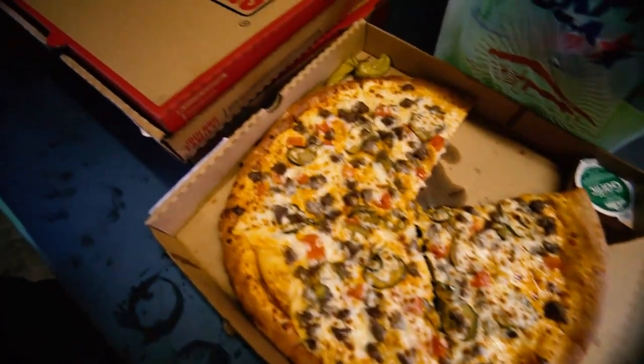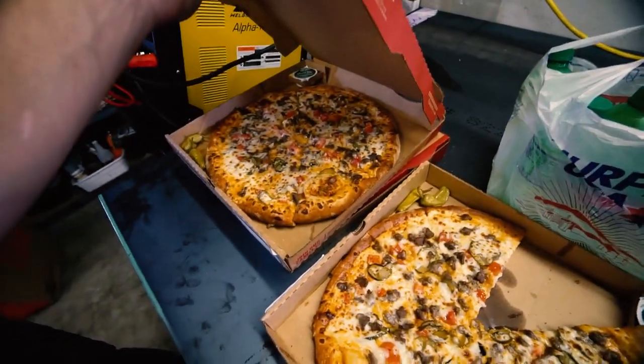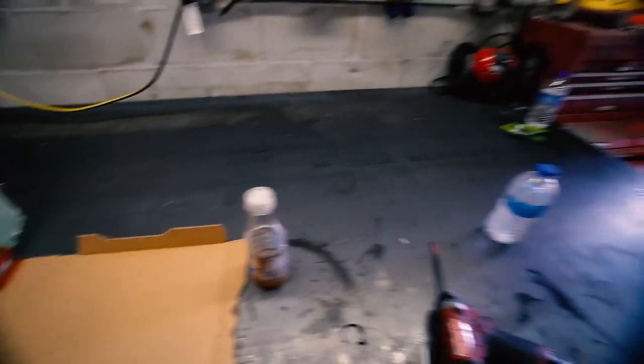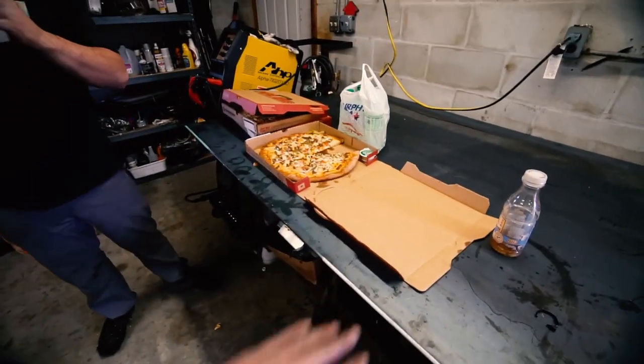We got pizza while wrenching. We got two of the cheeseburger ones. My metal fab table makes a great dinner table.